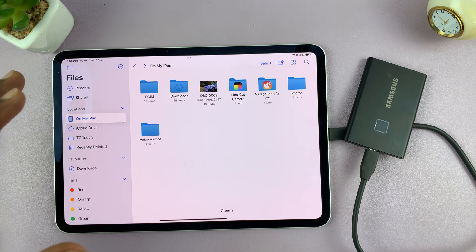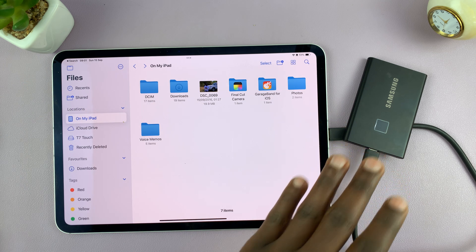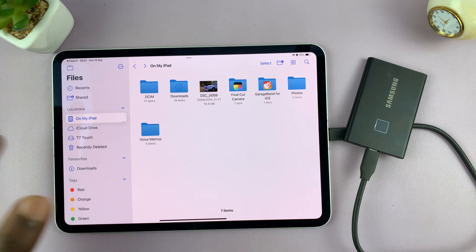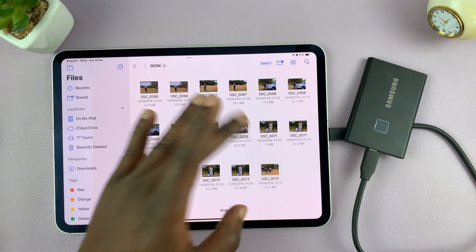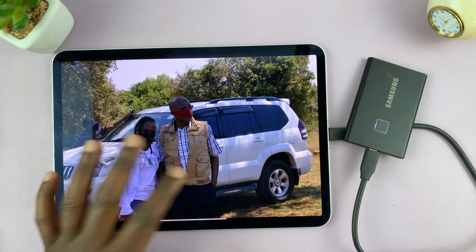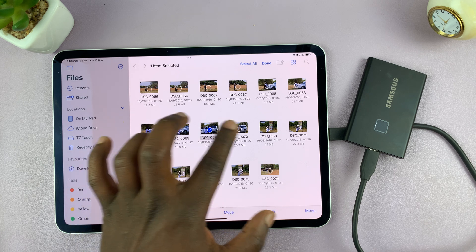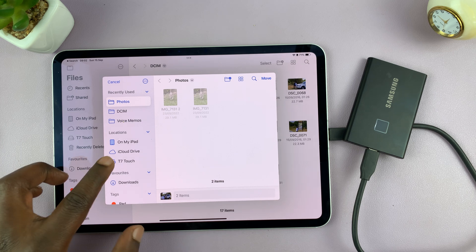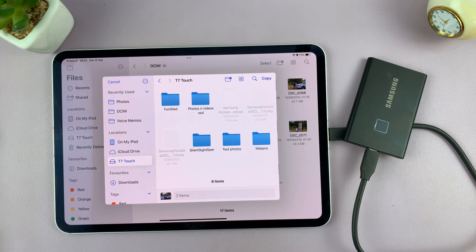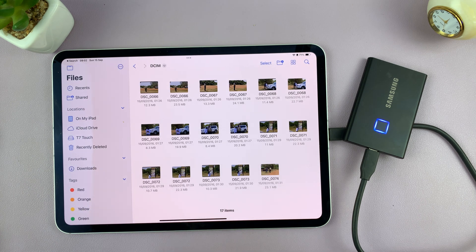You can also move files and folders from inside the iPad to the SSD. If you have files inside the Files app, come to a folder, find the picture you want to transfer, tap Select, select the items you want to move, tap Move, then select your SSD, pick a folder, and tap Copy. Those files will be transferred to a folder on your SSD.